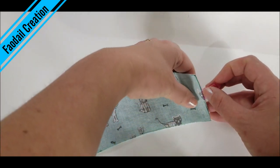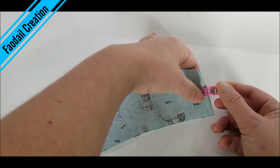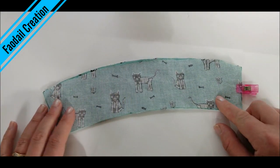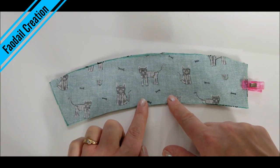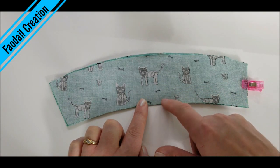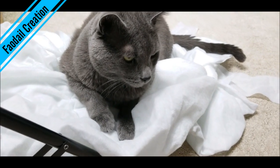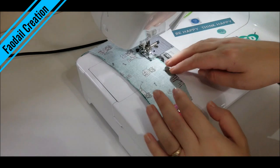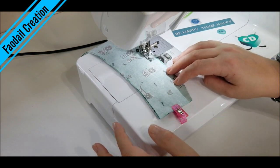I'm going to pin this in place so the two ends stay together. Now we're going to sew all the way around, but we're going to leave a little gap at the bottom so we can pull everything through and close it up at the end. It really doesn't matter where you start to sew — just remember to leave that gap.